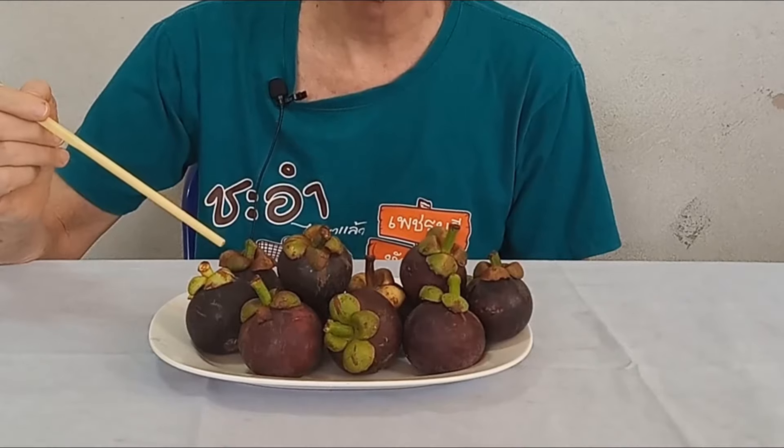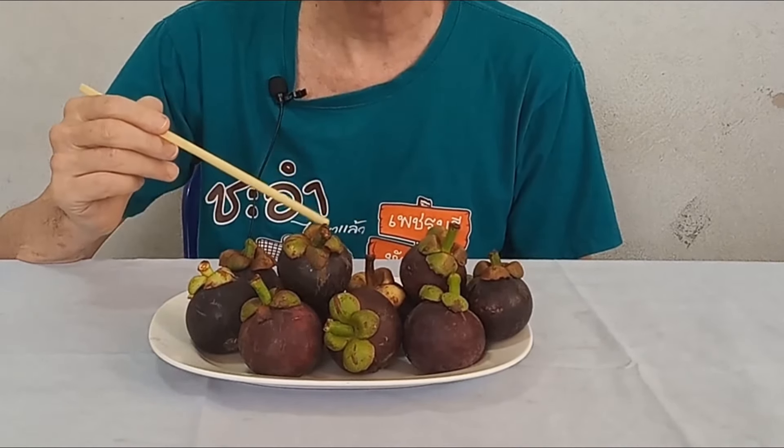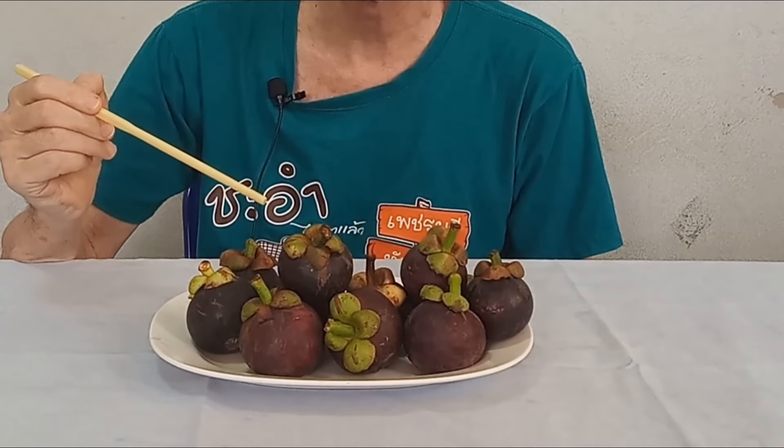Welcome back. These are mangosteens, a delicious exotic fruit from tropical Southeast Asia, and I'm going to show you how to grow the seeds.